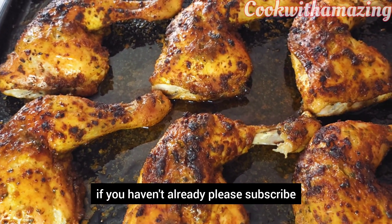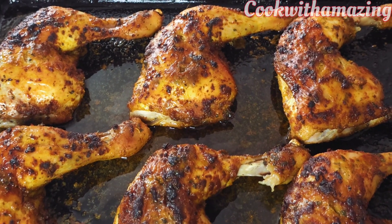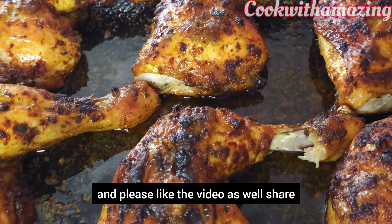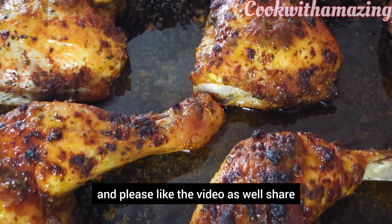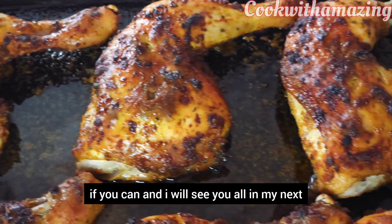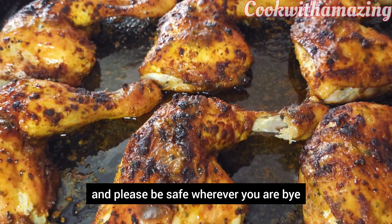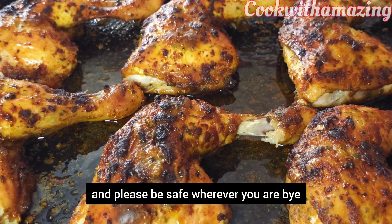Please subscribe to the channel if you haven't already, and turn your bell on to get notified each time I upload a new video. Please like and share the video as well. I'll see you all in my next one — have a blessed weekend and please be safe wherever you are, bye!